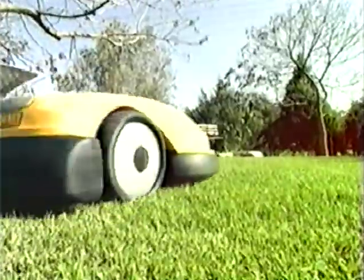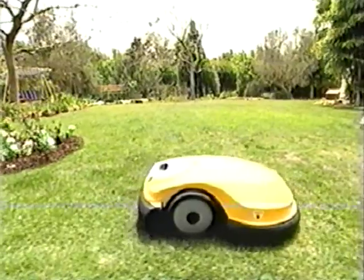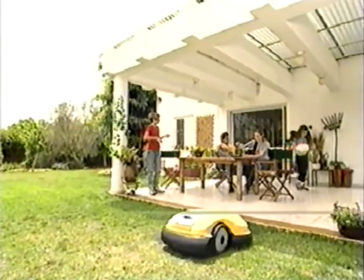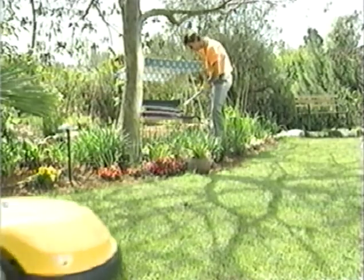Friendly Robotics, the intelligent robotic mower. Just press the button and the robot takes care of your lawn all by itself. Manage your time efficiently while the robot does the work for you. An advanced battery-powered electric mulcher, it operates quietly and is environmentally friendly.